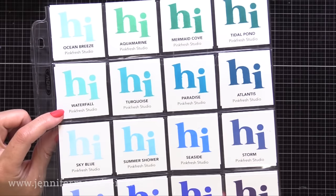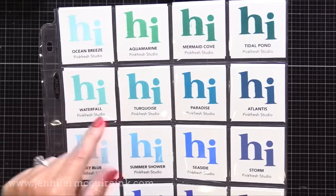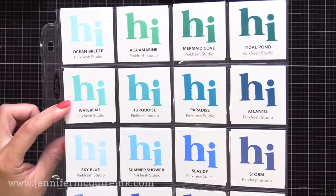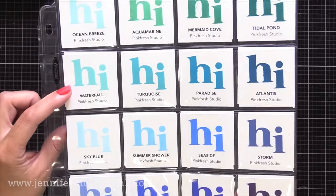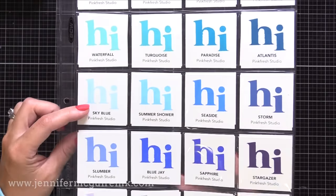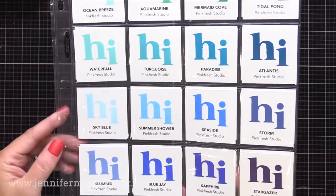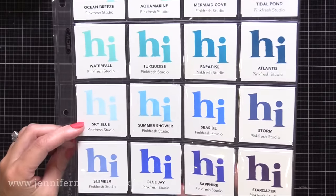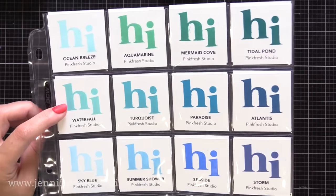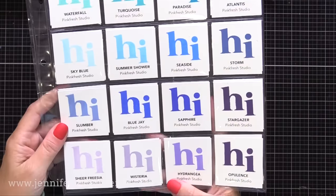I know I get excited about ink colors, but I've been sitting in a recliner healing the shoulder for a while — I'm really excited about new ink colors to play with. Then that third row are some of the older ink colors: Sky Blue, Summer Shower, Seaside, and Storm. That Seaside is such a great bright blue, like middle of the road bright blue. And then below that are some of the other older blues: Slumber, Blue Jay, Sapphire, and Stargazer. I use the Blue Jay and Sapphire a lot — those are brighter, darker blues. So you can see there are a lot of great options between the teals, the turquoise, the blues, and into the purples.